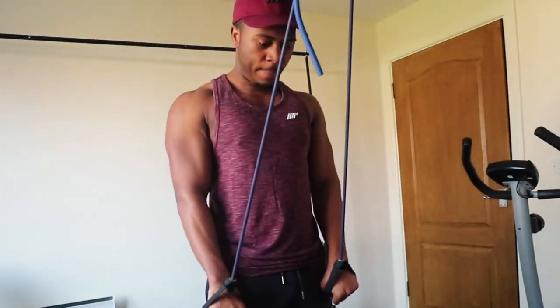First off, we're going to start with deadlifts, but before we get into the main workout I'm going to show you a quick little run-through of my warm-up.